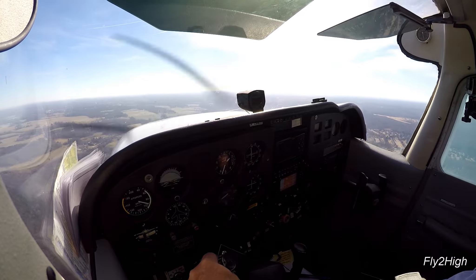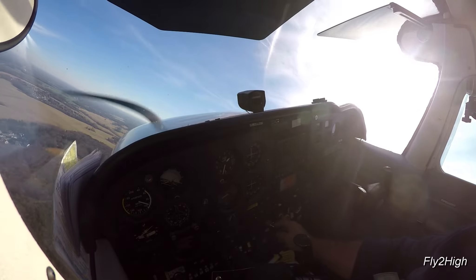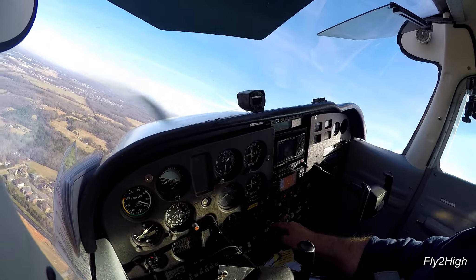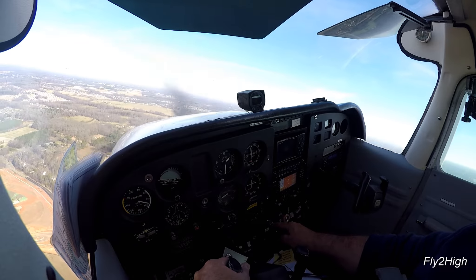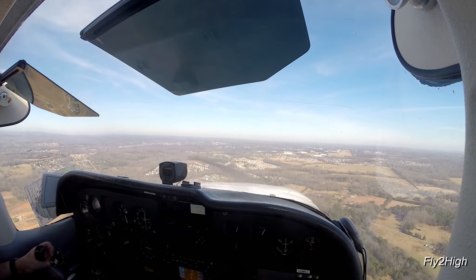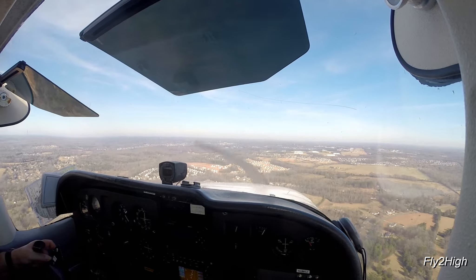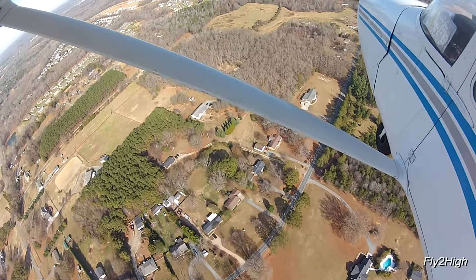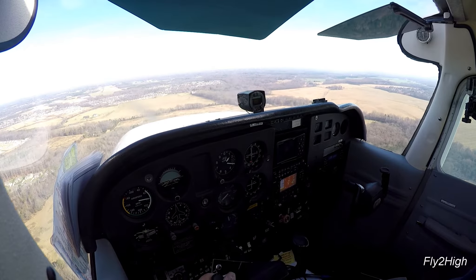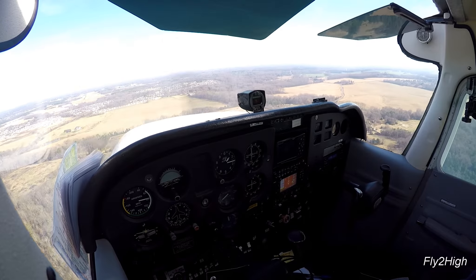My traffic just reported on short final, so I should be okay turning onto the final from here. Carb heat on, power reduced. Add in another ten degrees of flaps and let's start down for the runway. This will be a short field landing with a stop-and-go. Add in another ten degrees of flaps.